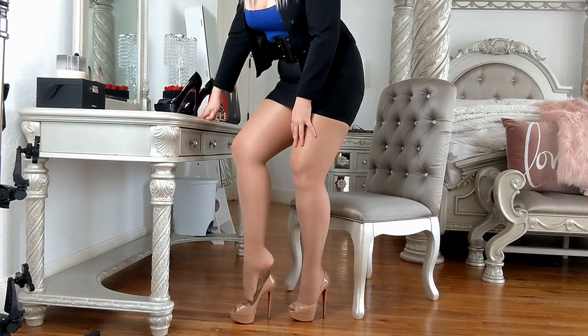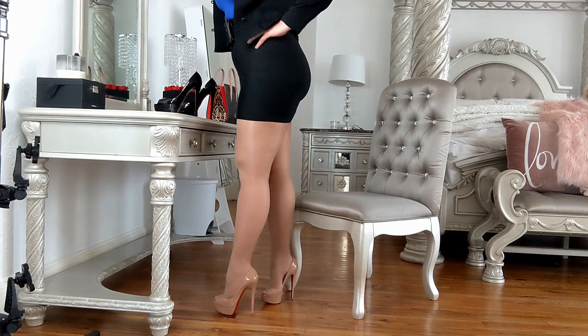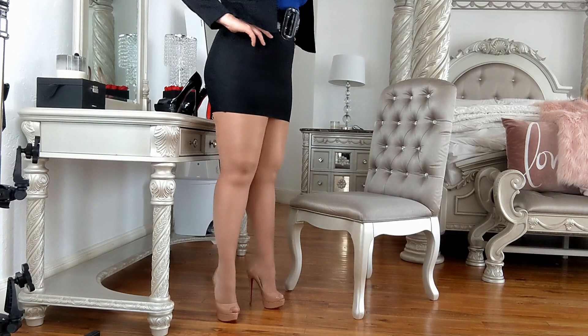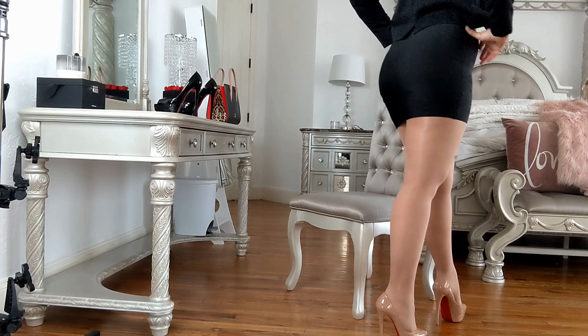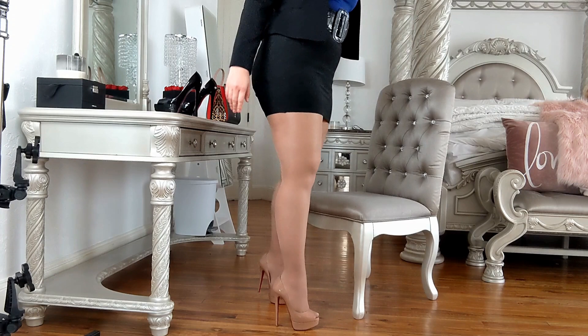I always love a nude heel, honestly. I never used to be into nude heels until Christian Louboutin changed my world. So these are super comfortable. You can walk in them quite easily. This is a good shoe for somebody that's never worn extreme heels before. They do take a little bit to get used to.